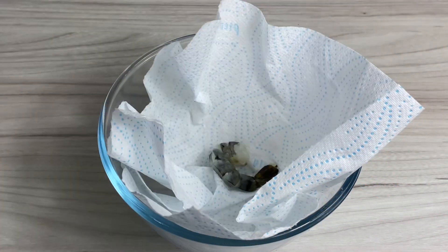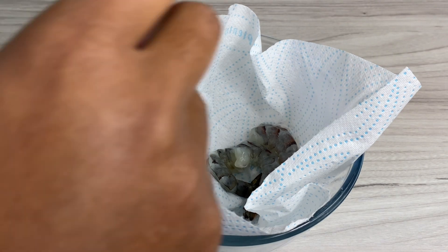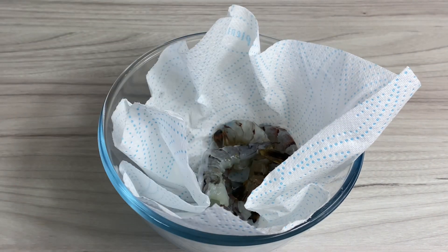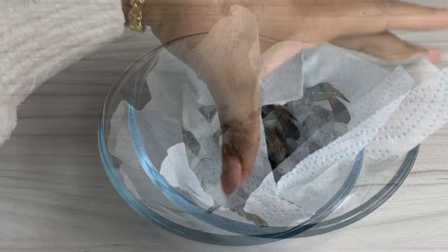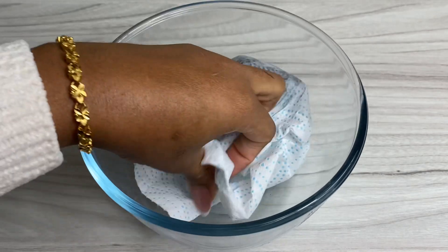We're jumping straight into the recipe. Over here I've got a bowl that's lined with a paper towel and then I have a dozen shrimp. I went ahead and rinsed it with some cool water and lemon juice, deveined it, and then I'm gonna use that paper towel just to dab off any of that moisture.